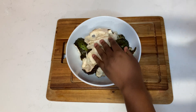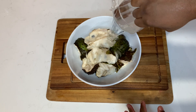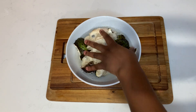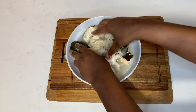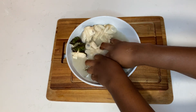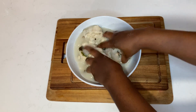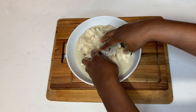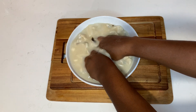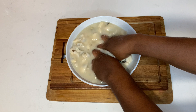Once I break up my soursop into smaller pieces, I add some water and then use my hand to squeeze it, because you want to get all of that juice out. Once I squeeze it nicely I'll show you what it looks like, and then we're going to strain it. You can get soursop at any local supermarket or farmer's market.